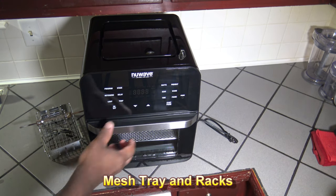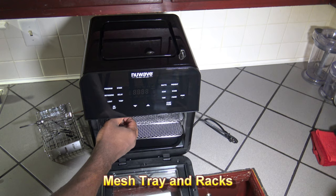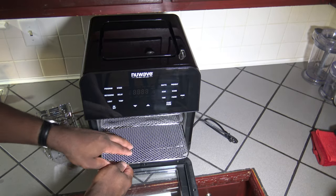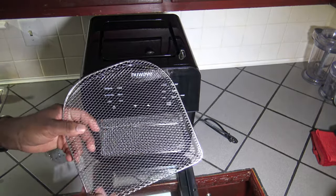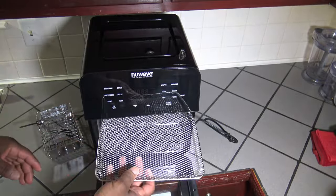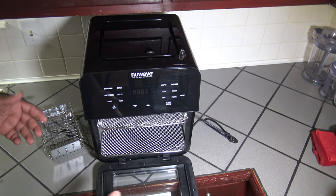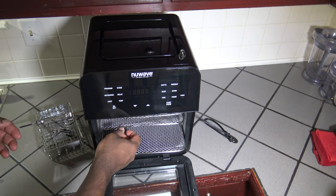I wanted to show you the trays and racks that it has inside. Of course this is the drip tray, and they have three of these mesh things — but one of them is different from the other two. These two are considered mesh racks with kind of no high side to them. But this one they call the mesh tray — it has a higher side to it, for if you have something you want to try and keep in with higher sides. So they give you one mesh tray and two mesh racks. I don't know why they just didn't give you three of the same, but that's what they offer here.